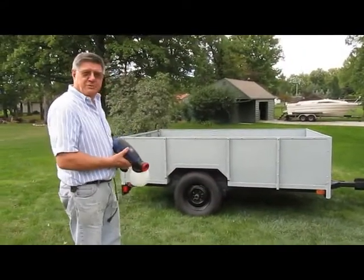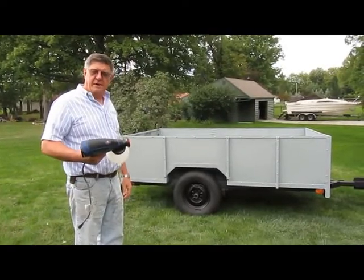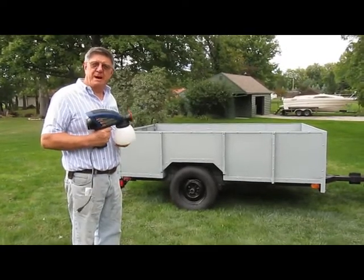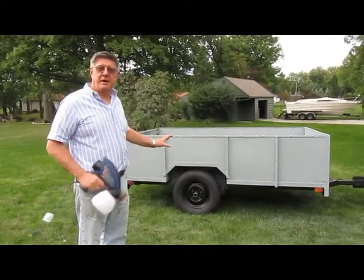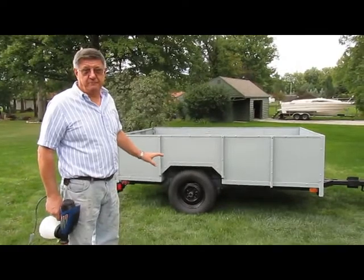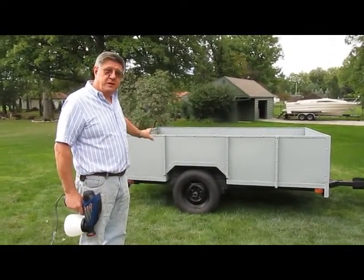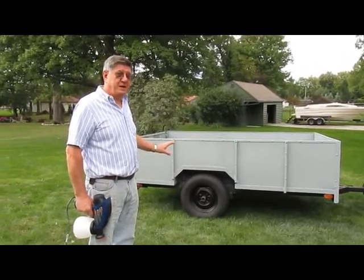Hi, we're back. As you can see, the job is finished. I was really impressed by the HomeRight Pro 8 paint sprayer by the power that it had. I was able to use the heavy bodied paint without thinning and get a very acceptable spray pattern. Another thing that was impressive was the speed at which I could paint the entire trailer — it took less than 15 minutes to do the painting.